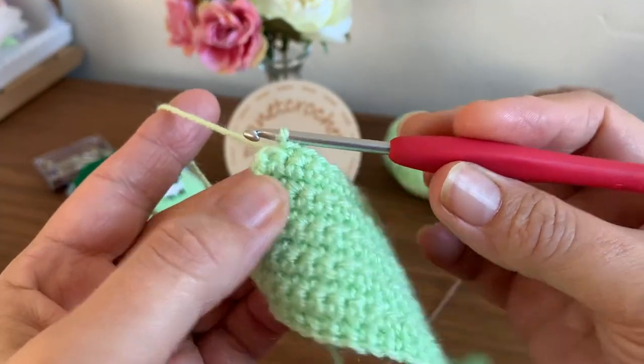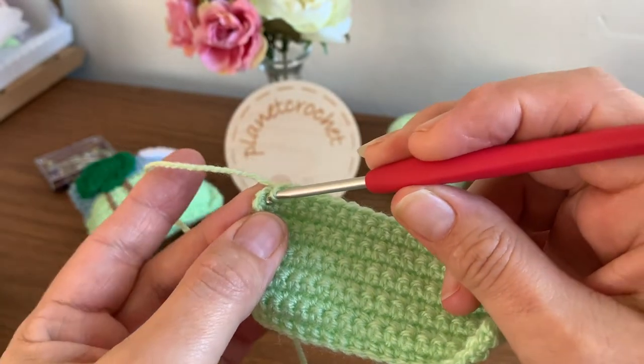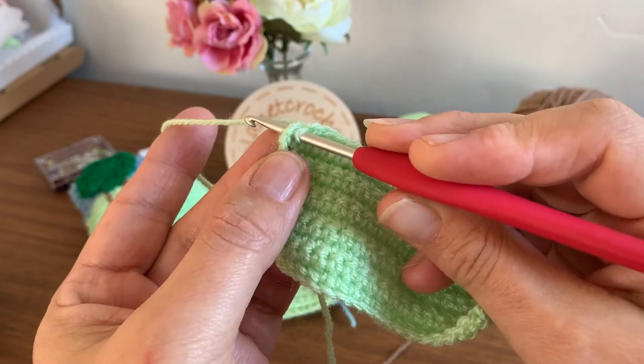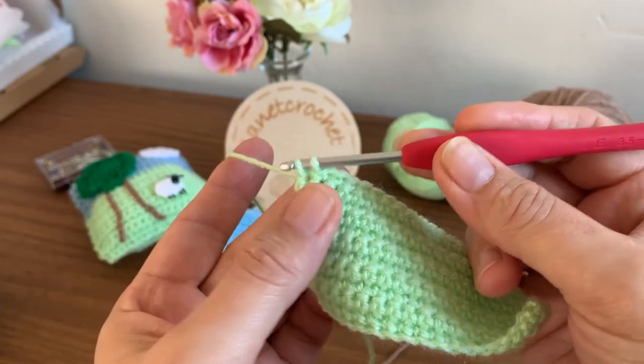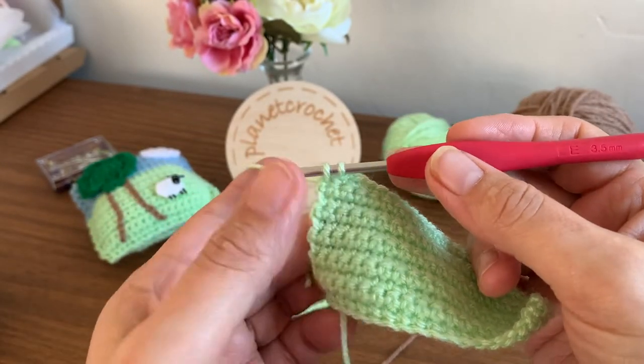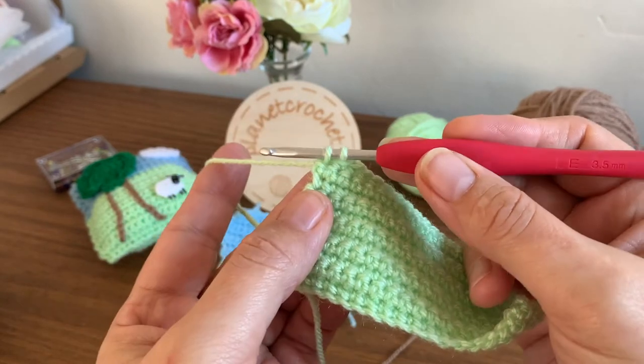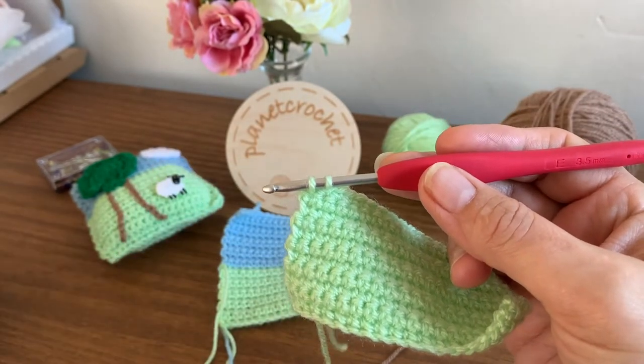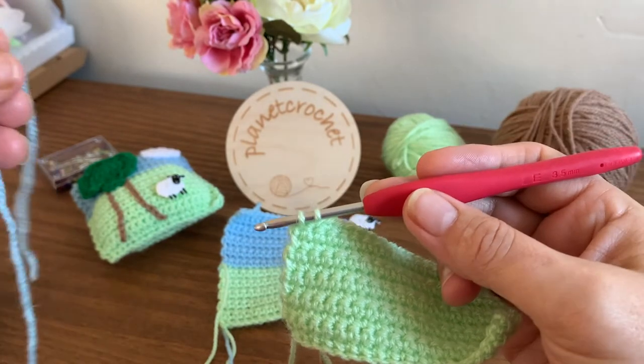Go to do your last double crochet — this is UK terminology by the way. Yarn over, pull it through. Now to finish, as you've done before, you would yarn over and pull it through, but you need to stop and drop the tail of the green and pick up your blue.